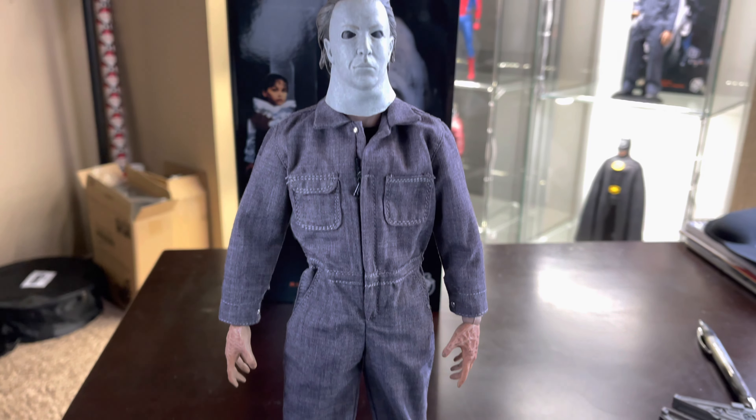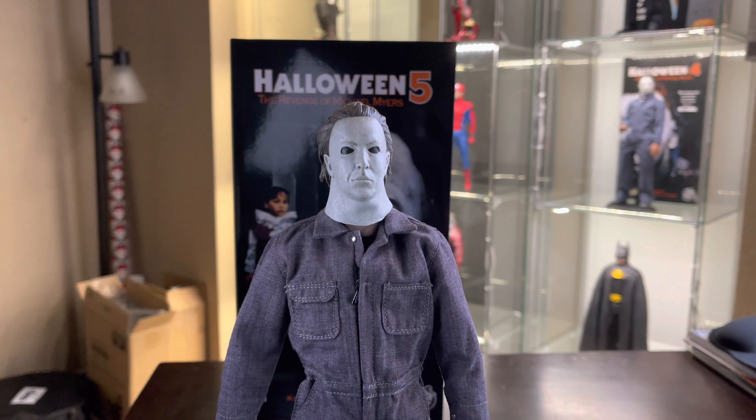And here he is. You get three hands total, you get a knife, and you get the base figure.